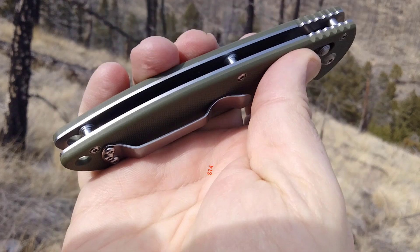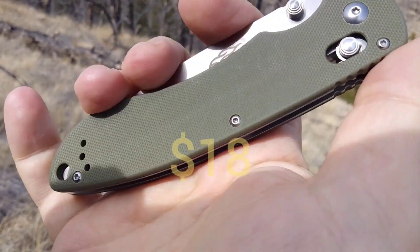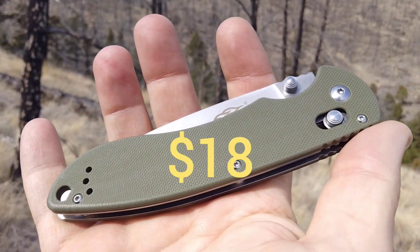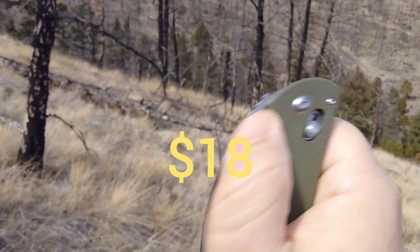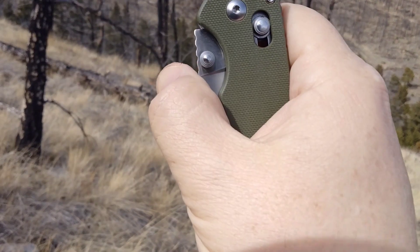I picked it up off Amazon brand new because a viewer of mine, Matt, gave me the heads up on it. You can pick them up for 18 bucks, so maybe you might want to try one. Check out the comparison that's coming up — thanks guys.